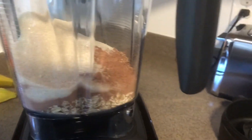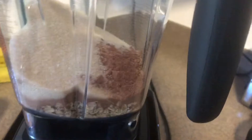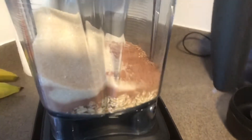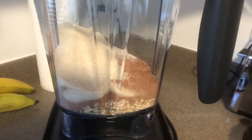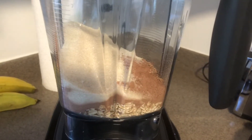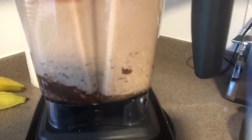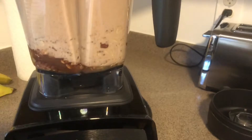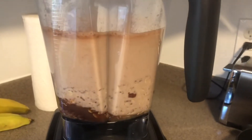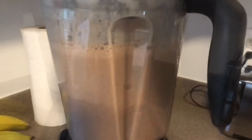Even though the Vitamix can warm it up, I like to start with my water hot, so I put some water to boil and then I'm going to add carnation — a can of carnation milk. I'll bring you back to show you: equal parts, one can of evaporated milk and one can of hot water, and now I'm going to blend.